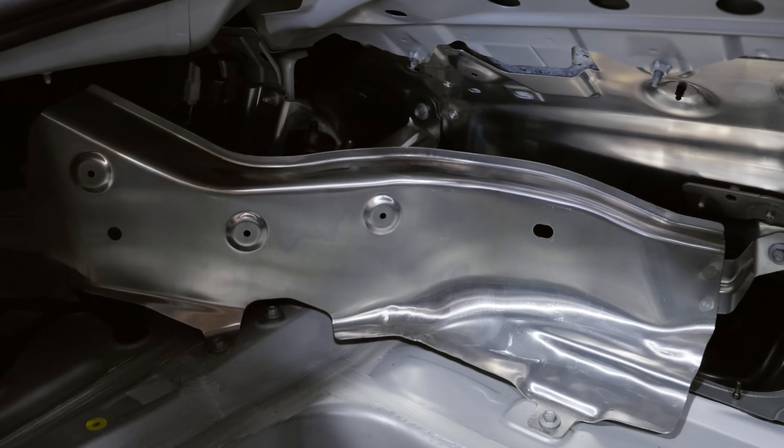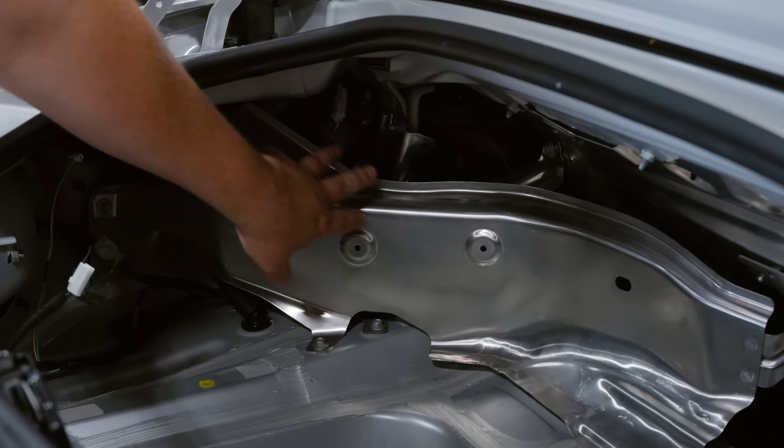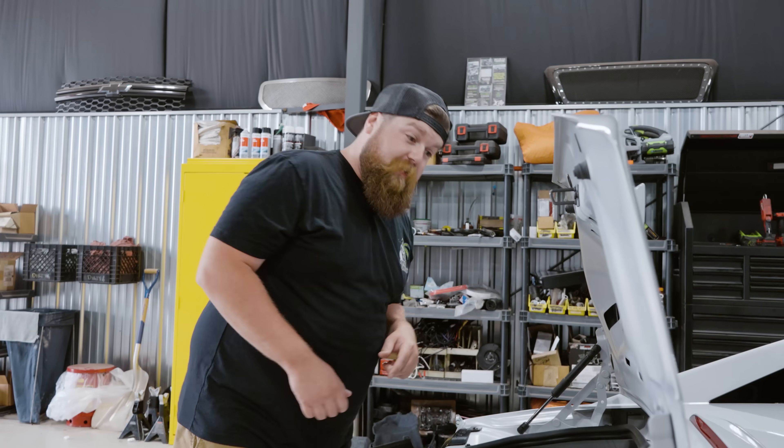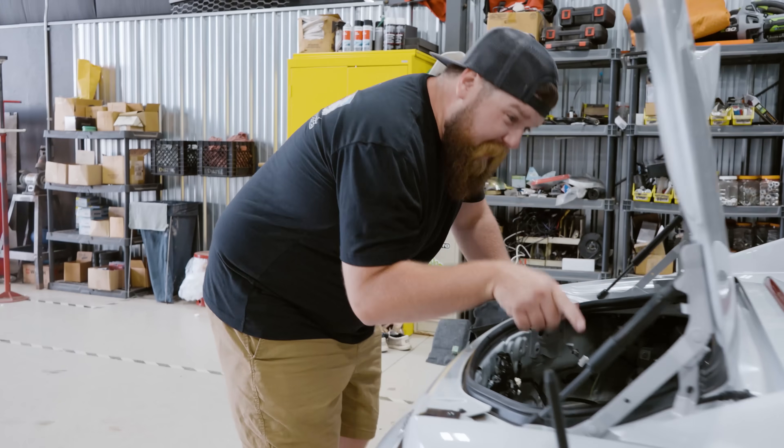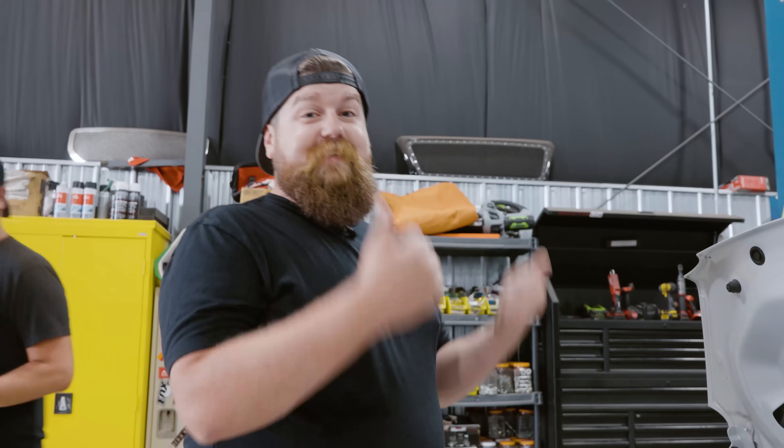Now that the liner's out of the trunk, there's a couple other things we need to get out of the way. We've got this big heat shield here that's covering the filler neck and some other stuff back here. We've got to take that out to get access to those strut bolts on top. There's another little bracket in there we might have to take off just to make it a little easier to work on, but let's get that stuff off so we can get this thing in the air.